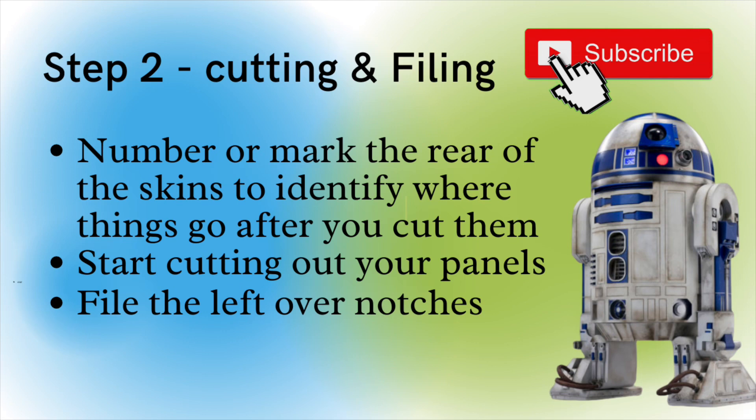A good idea is to number or mark the rear of the skins so you can identify where things come from. If a rectangle part is coming out, write number one on it and then write number one on what's left on the skin, and so on — just so you know where things go back in at exactly the right place. There's a lot of cutting and it can become very tedious and long, so you might want to do it in two shifts.